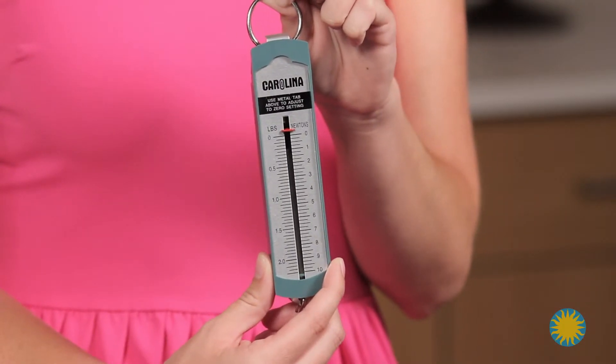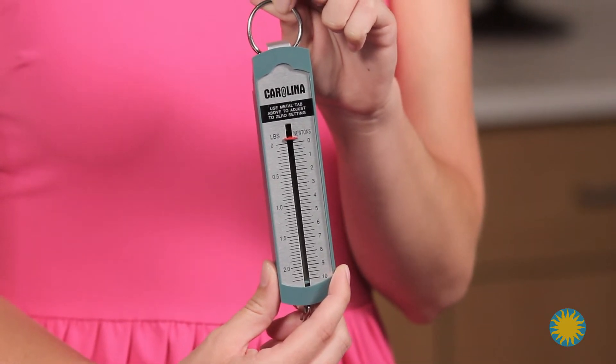In addition, students forget to put the scale back to zero. I suggest that you have them weigh the objects with the paperclip scale, but also have them weigh it with a regular spring scale. This gives them additional practice with their science tools.